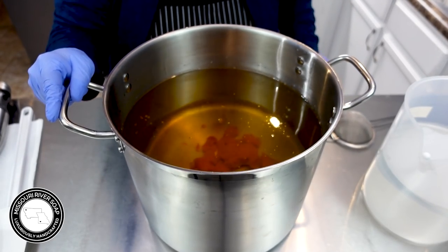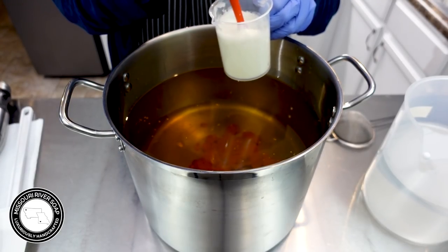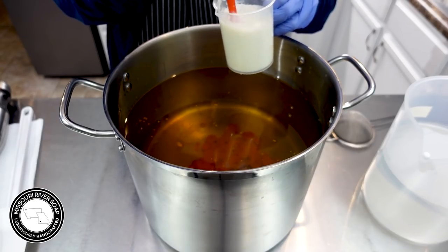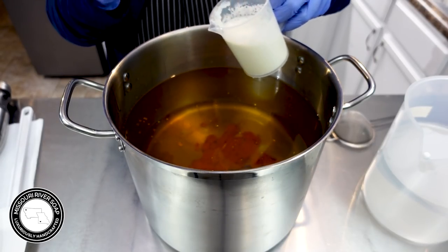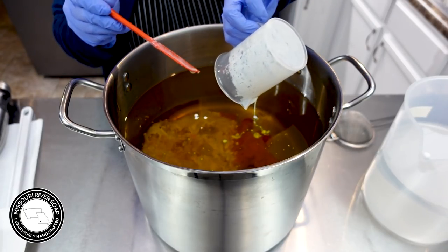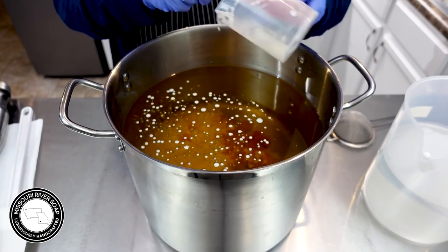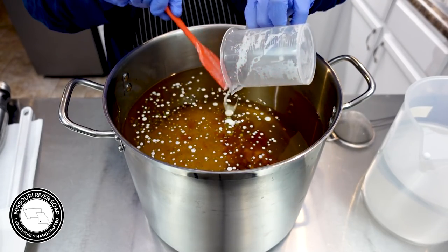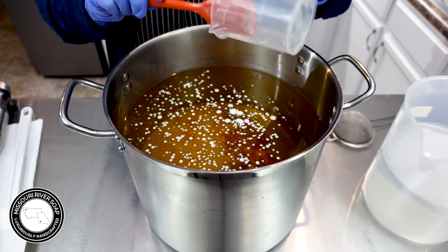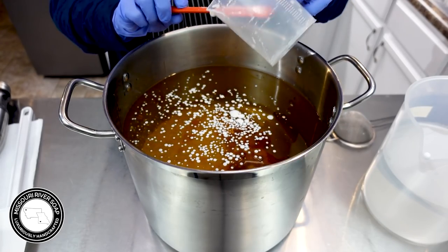I'm also going to be putting in my milk mixture — this is a buttermilk with goat milk powder. I just could not get my hands on any goat milk this week, and I also have honey in there. I had originally planned to make this batch with powders, and then my husband did run over to the health food store and picked up our order, but we still didn't get the goat milk, so powder it is this time.